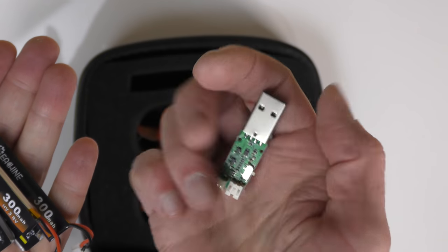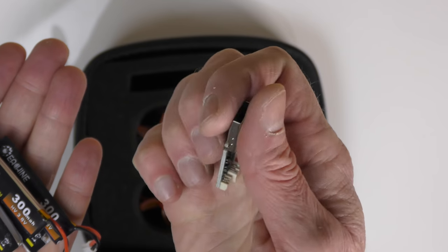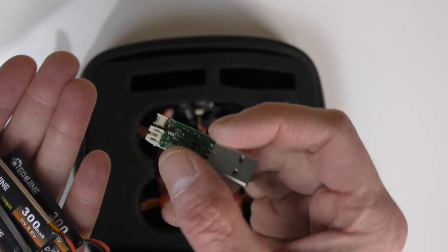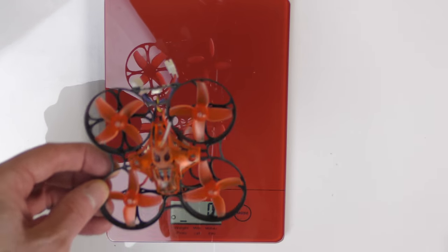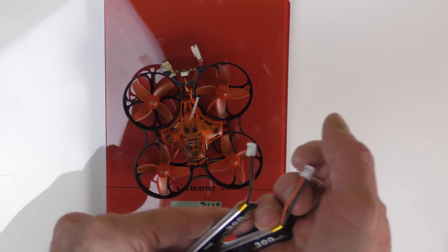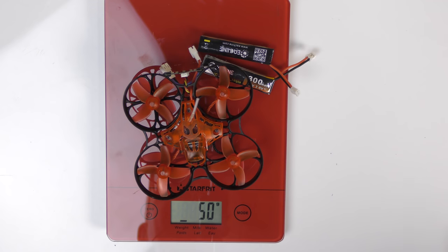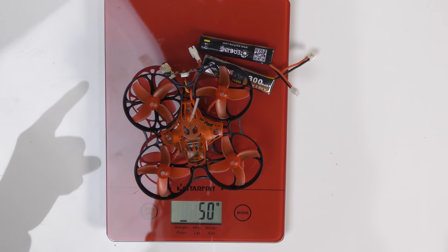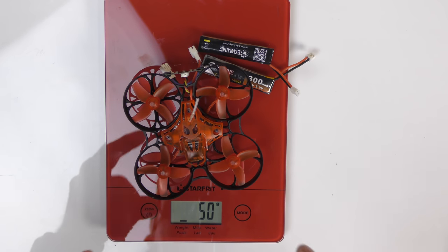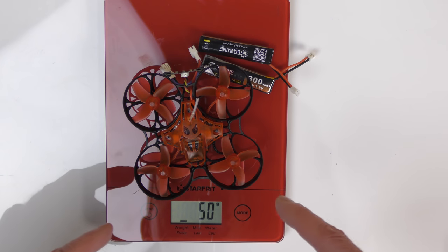To charge all these batteries, they include a really handy little USB charger. You plug the battery in and it charges right up. And the big question is how much does this little guy weigh? It's 34 grams. With two batteries it's 50 grams. So this thing is well under the 250-gram limit of most countries, where anything 250 grams and more requires a license or something to fly. This thing is under it, so have fun.